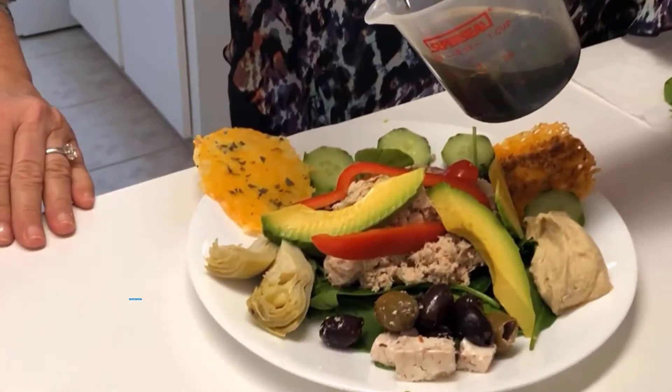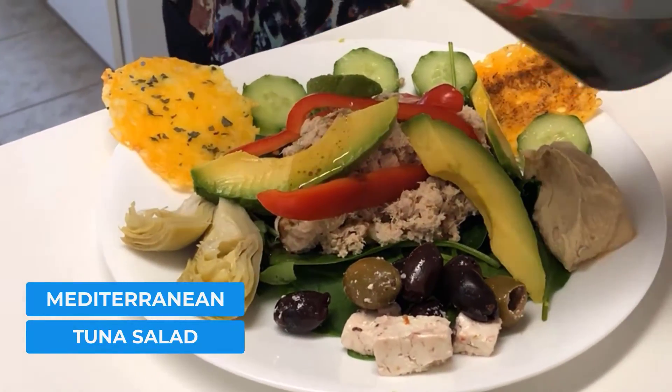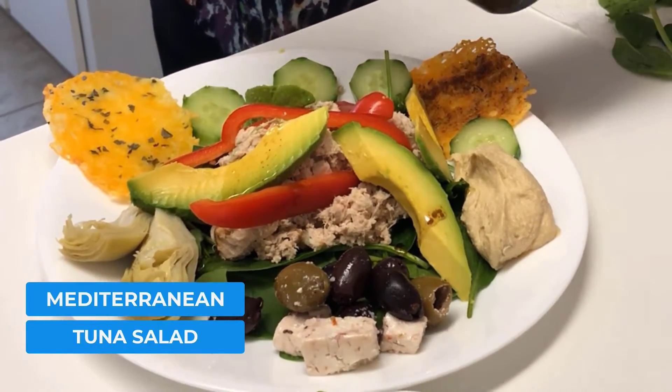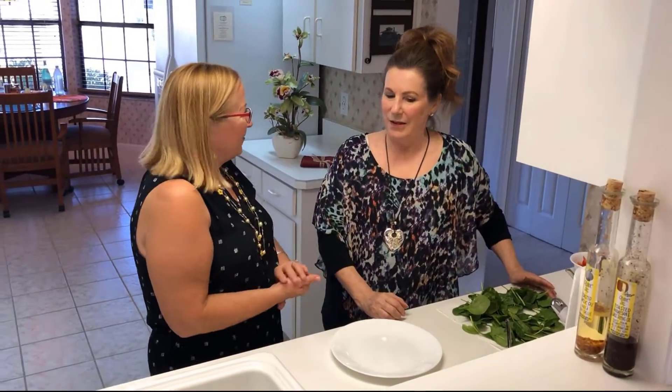We're going to have a Mediterranean tuna salad with lots of extras, and very healthy, mostly organic. She's prepared everything already just about, so we're going to just plate it now. So what do we put on our salad first?